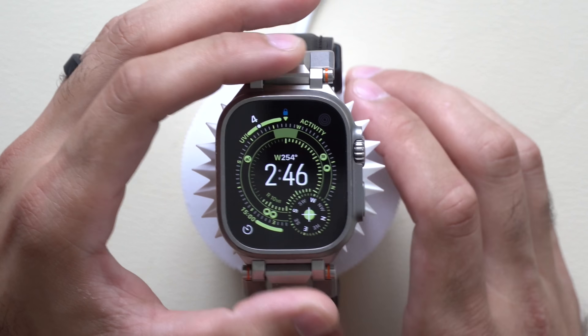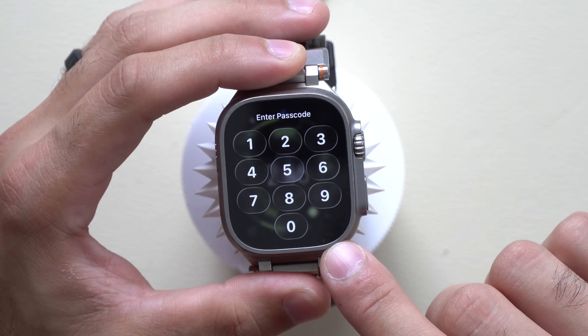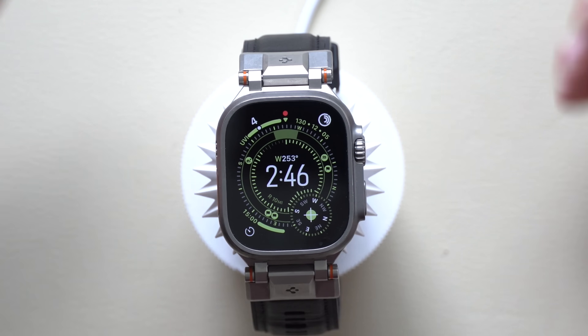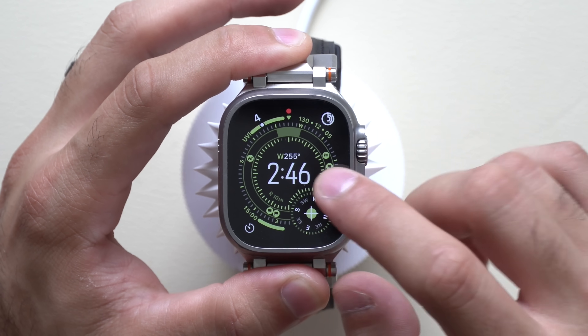We have it installed on our device. One of the new changes is this new lock page — Apple updated the lock pin for all Apple Watches featuring that cool liquid glass design, which you'll find everywhere.